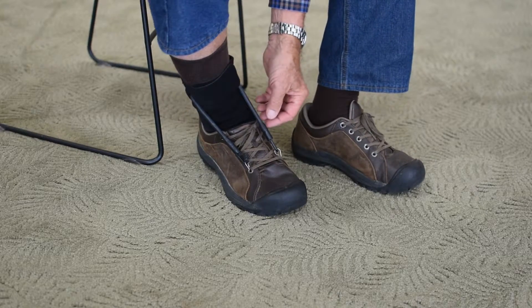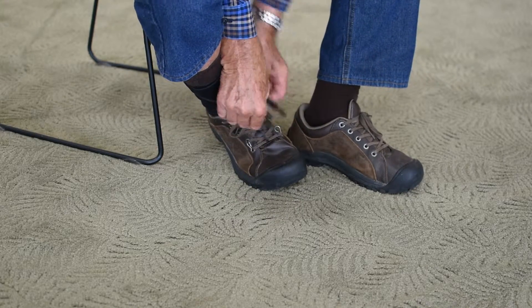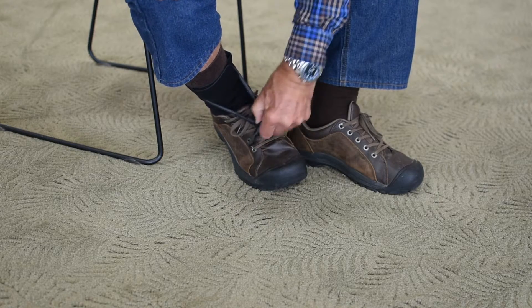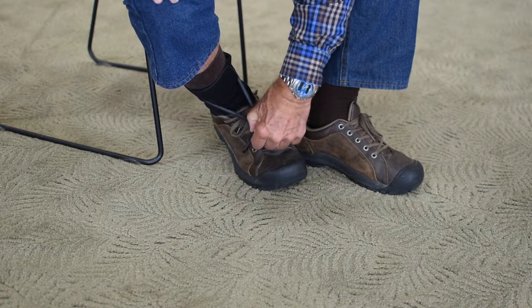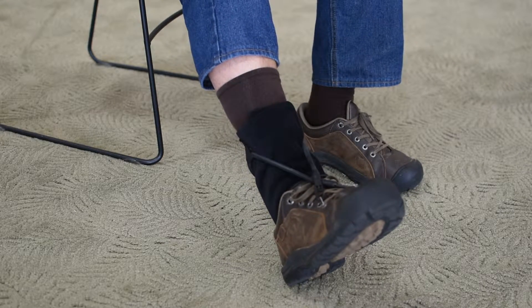Often people will hook it up in a crisscross way like this — come over here with this one, come over here with this one — which gives a little more stability to the foot.